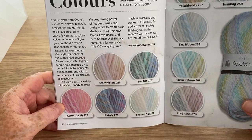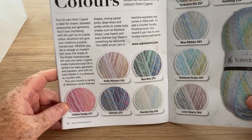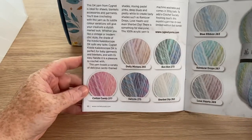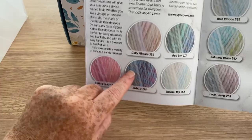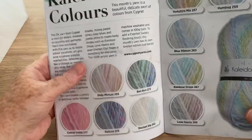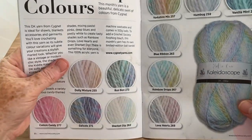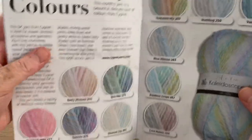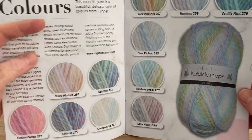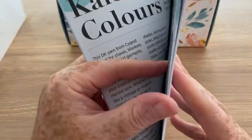So these are the Kaleidoscope colours by Signet that you can get hold of — they're very pretty. I like the Cotton Candy and the Swizzle, which I believe I've got already. And there's the Rainbow Drops that we have. I do have some of this in the yarn room already, but I think it is Swizzle that I've got.